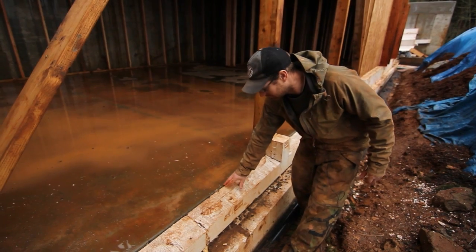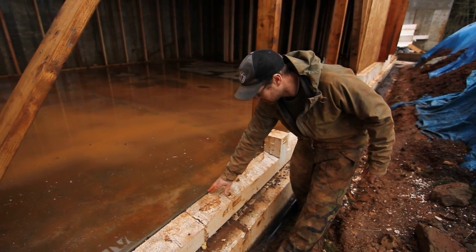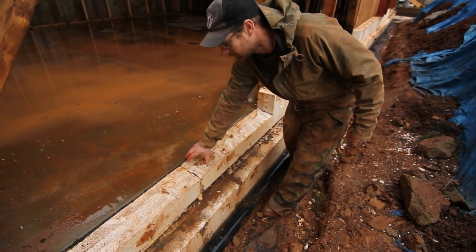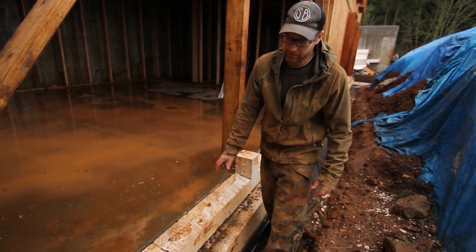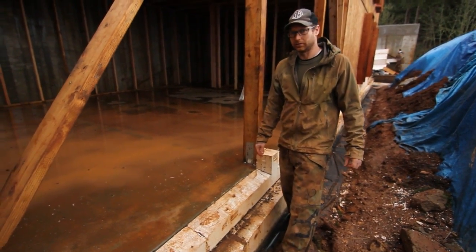What we'll do here is use a liquid flashing product to flash this completely over, and then shim our window directly onto this foam. After that is installed, this whole foam area will be protected, which we'll show you in a later video.